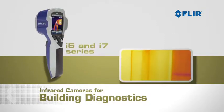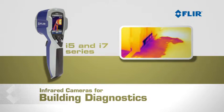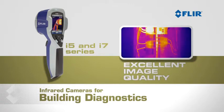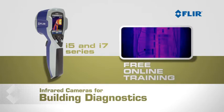The i5 and i7 are the smallest, lightest, and most affordable fully automatic thermal imaging cameras on the market. Perfect for budget-conscious thermographers, they give you excellent image quality, onboard image storage to a mini SD card, free reporting software, and free online training.